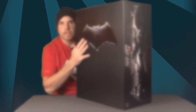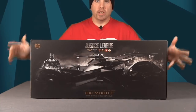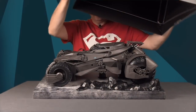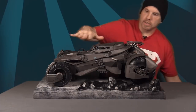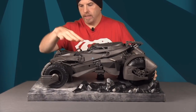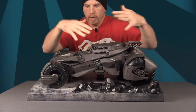Once you've cut the tape on the bottom, the way this opens is actually pretty cool — the top portion of the box just lifts up and slides off. The actual Batmobile itself is displayed on the bottom portion of the box, and all the other stuff that comes with it is stored inside.